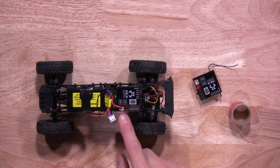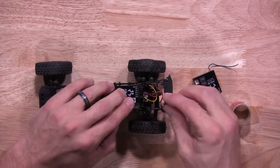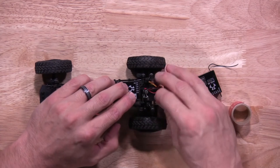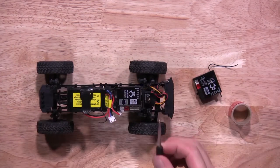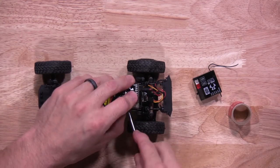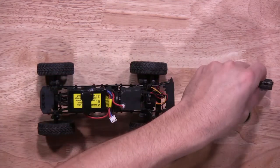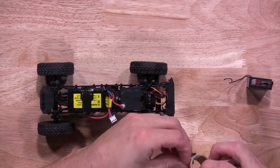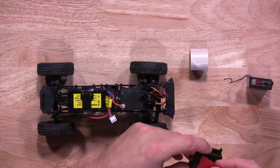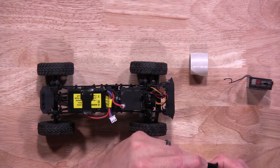We'll start by removing the motor lead from the 2-in-1. Next, we'll remove the servo lead, then the LED lead. We'll take a flat blade screwdriver and gently pry the 2-in-1 unit off the chassis. Once you have the old one off, you'll grab your new one and some double-sided tape, and put the double-sided tape on the bottom side of the new 2-in-1 unit.